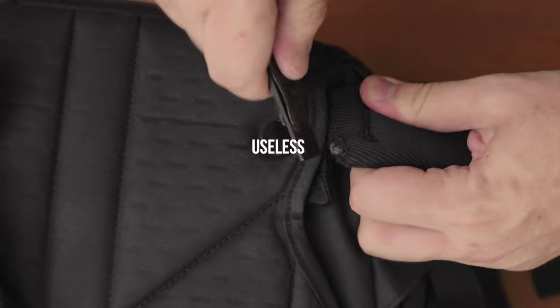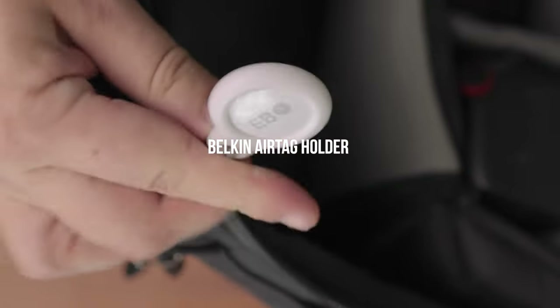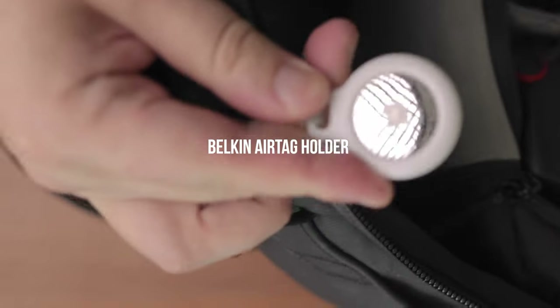There are a few modifications that I made. Firstly, I cut off the waist straps as they are always in the way and kind of useless. Secondly, I added an AirTag holder so I can locate the backpack in case I ever forget it somewhere. That gives me peace of mind — in fact, it has happened before that I lost stuff.